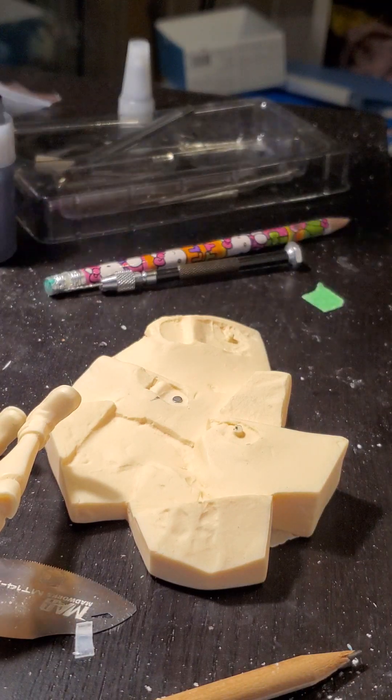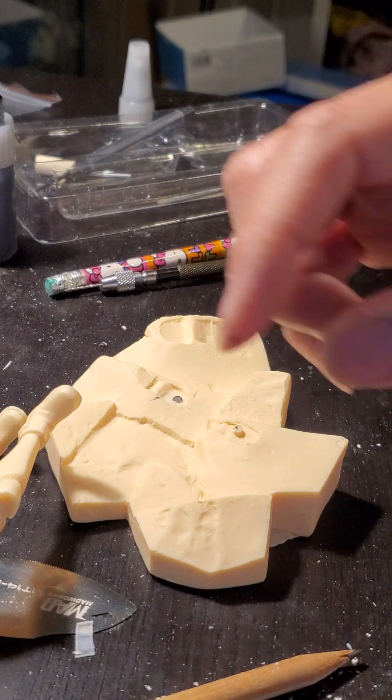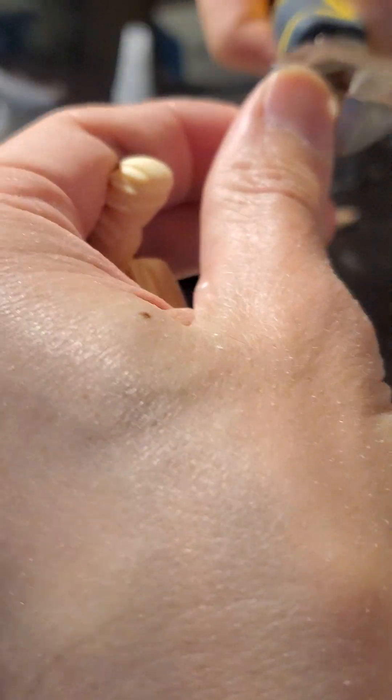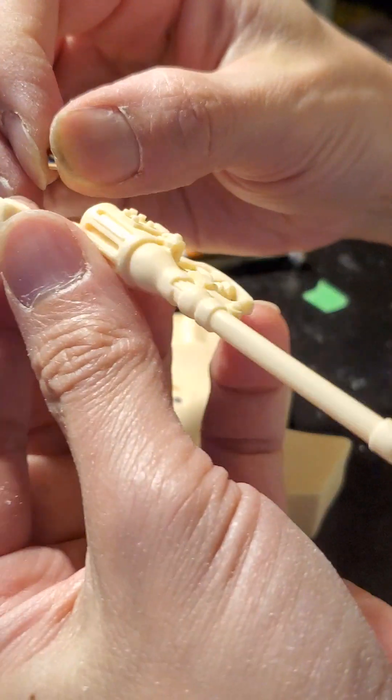It's worth spending all this time making sure everything fits well first. Because if it doesn't, after you prime and paint everything, it doesn't look good — and then it's too late. Right now you have all the time to make sure it looks good first.